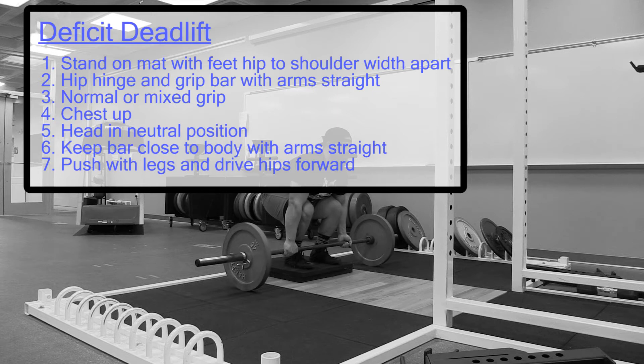Client can use a normal or mixed grip. Keep the chest up. Head stays in a neutral position. Keep the bar close to the body with the arms straight. Push with the legs and drive the hips forward.